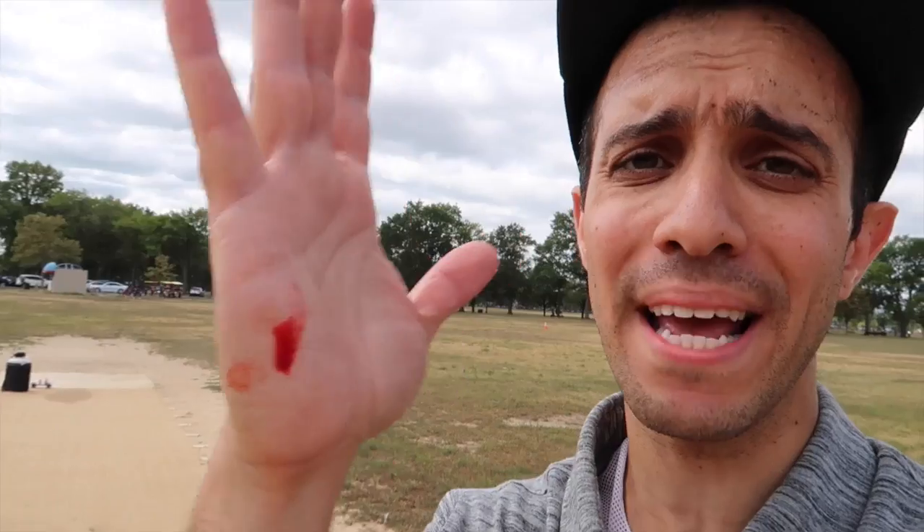I cannot believe what just happened. I recorded everything on this camera, the wind came and knocked it down, deleted the recording, and cut my hand on the razor — all in the span of 30 seconds. I was here for an hour recording everything. I just hope the drone and the GoPro got good enough footage. That is not cool.